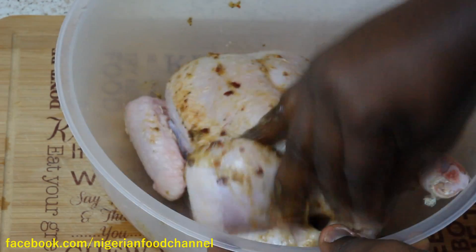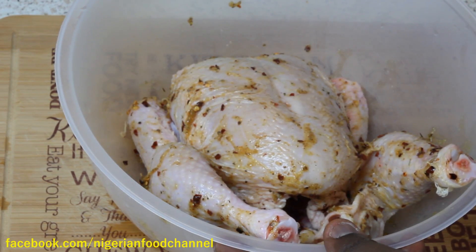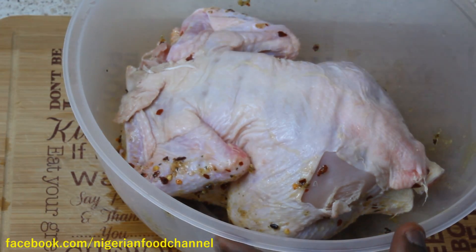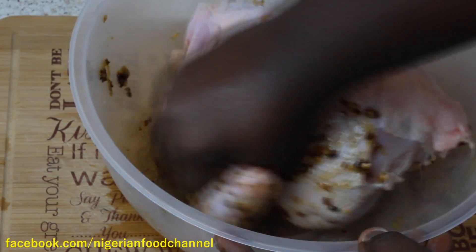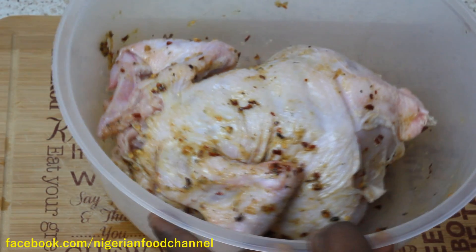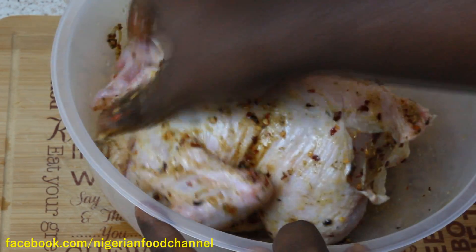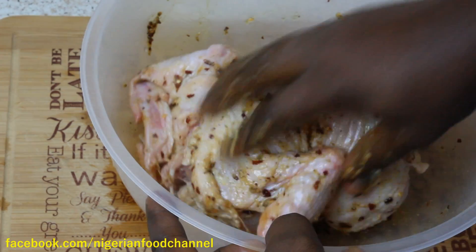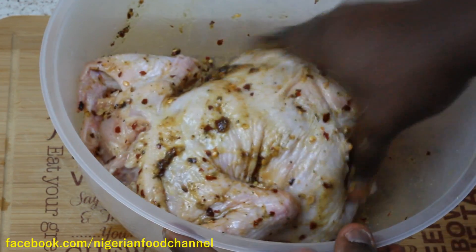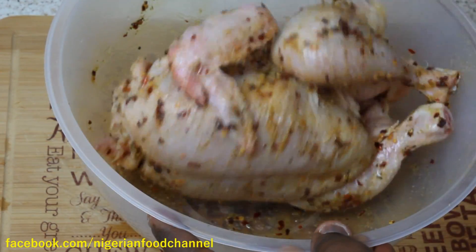Smooth every part of the chicken, flip it over, and be sure to cover it properly with the marinade. For best results, keep this in the fridge overnight, or around four to five hours before cooking. This is really, really good.